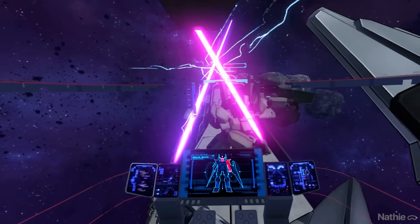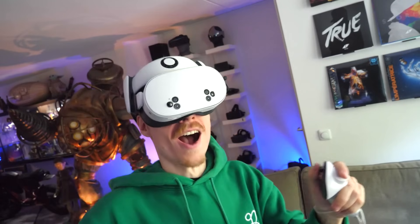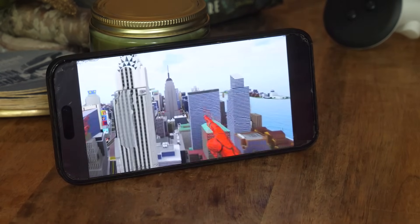Tip 5. Share what you see with your family. When you want to show off your VR gameplay to friends and family, use the casting feature. You can stream what you're seeing to a TV, computer or mobile phone, making it easy for others to join in on the fun.